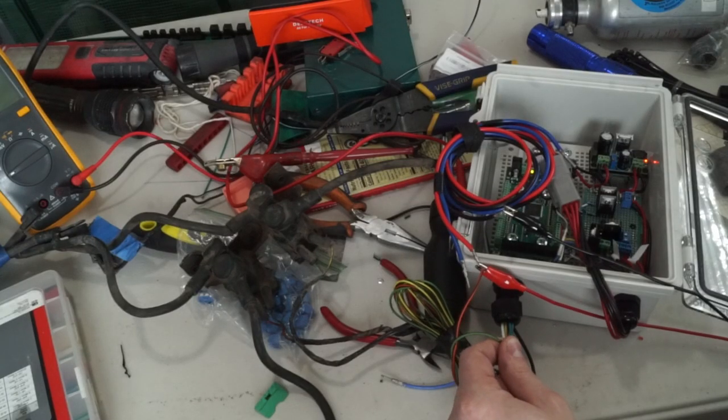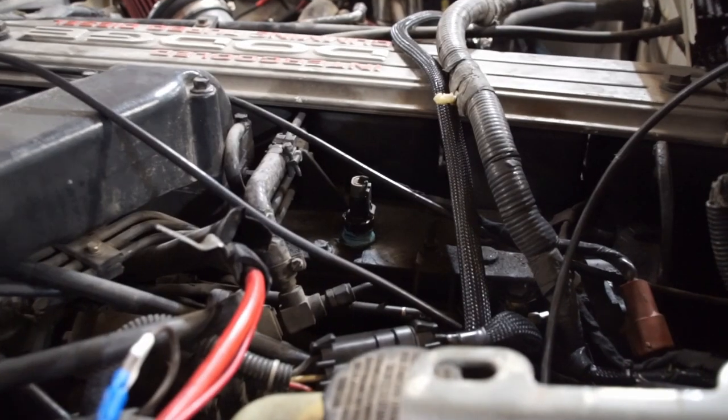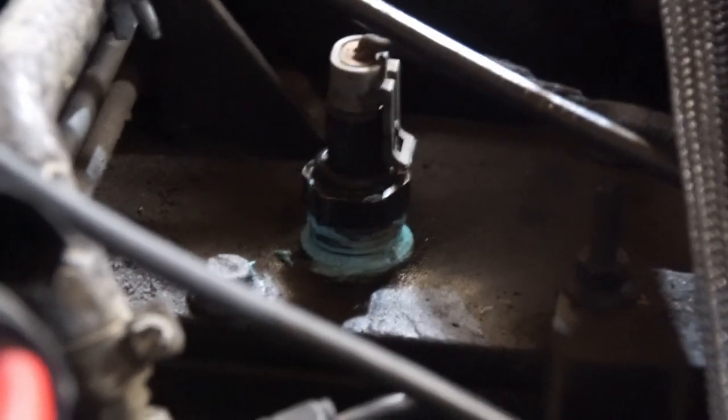That's a new skill in my tool belt that I am very glad to have. I'm able to get the Arduino to send a 12 volt signal to the relay. I hooked it all up on the bench and it works great. The next step was that I needed the Arduino to know when it needed to turn on the grid heaters. The way the stock computer does this is it reads the intake air temperature sensor, or IEAT, and when it's cold enough in the intake it flips them on.